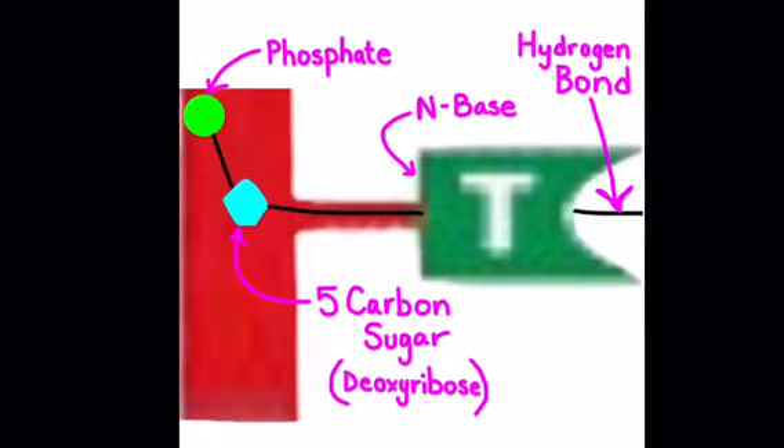The backbone is composed of a phosphate connected to a 5-carbon sugar connected to an N-base, which are attached by hydrogen bonds.